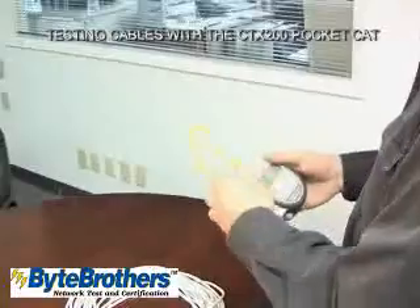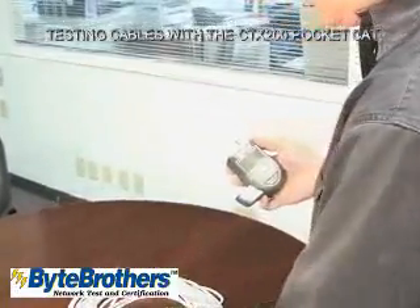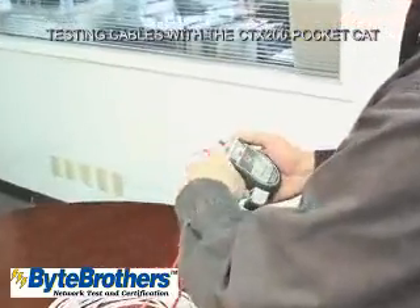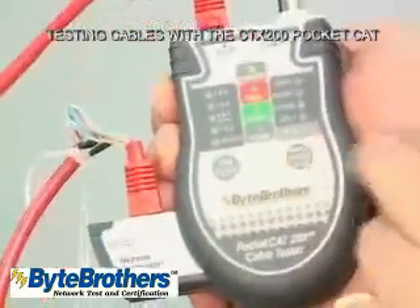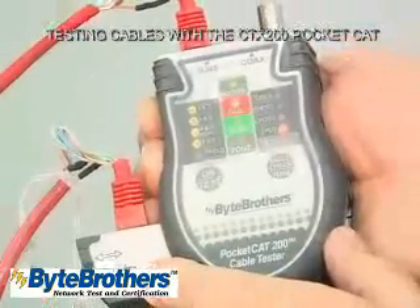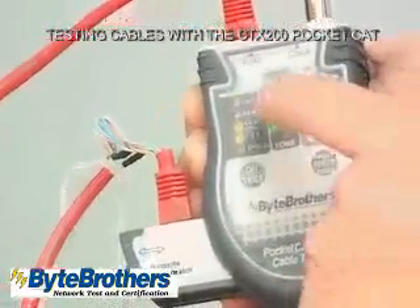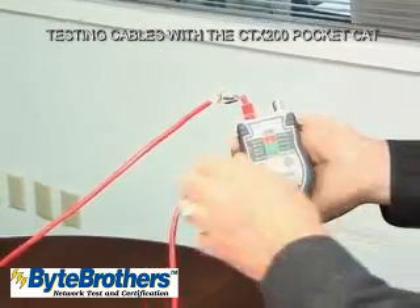We have a split pair cable here that has been modified so it is truly split. Let's plug this one in. Turn on the tester and start the test. You'll see that it's flashing pairs 1 and 2 as failed and they're split — individual wires in pairs 1, 2 and 3, 6 have accidentally been swapped in this cable.